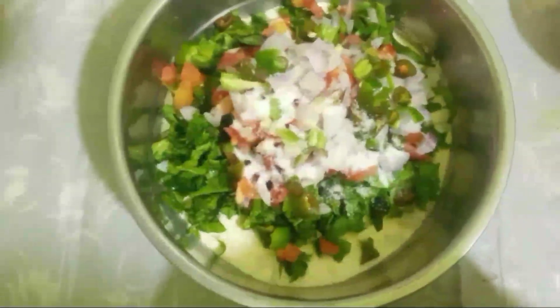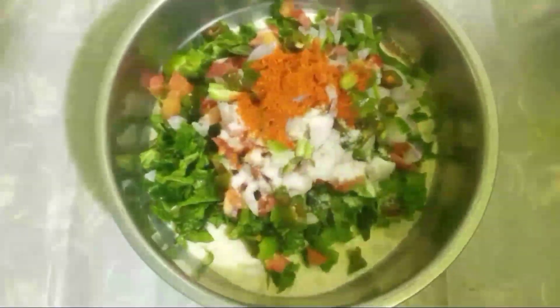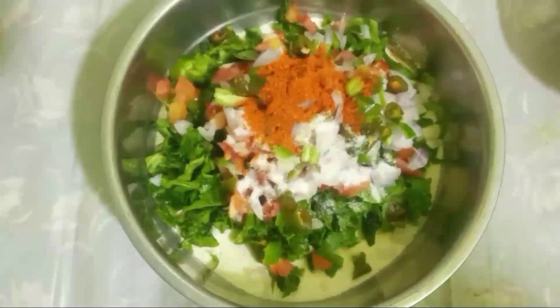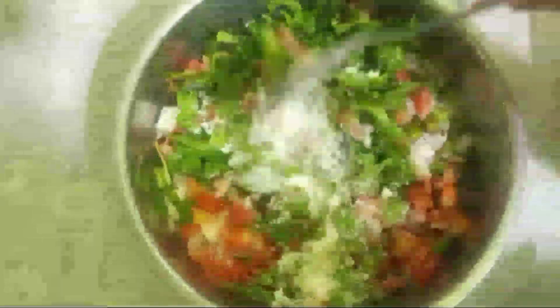We add red chilli powder. We will cook this mix. I am going to add a little bit of water.